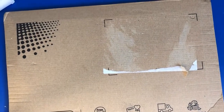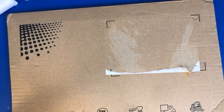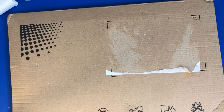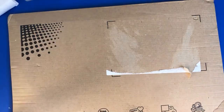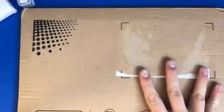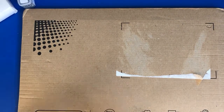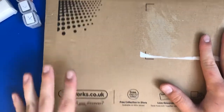Hi everyone and welcome back to World of Mic. I do apologize if it looks like the camera is slowly slanting a bit, because my ball joint in my tripod is literally gone — no matter what, it just slides to one side again, so we just have to go with the flow. Today we have got my Works package from theworks.co.uk — very excited about this!